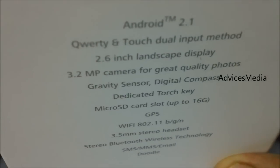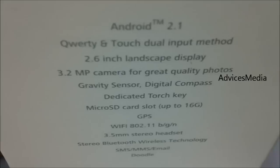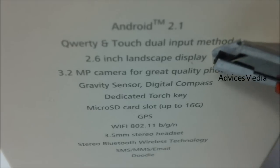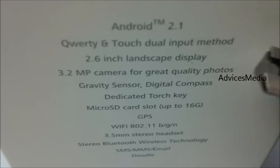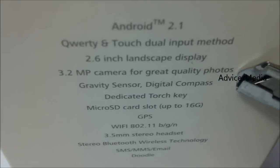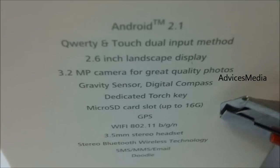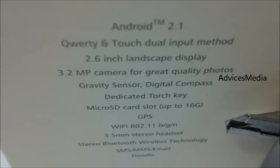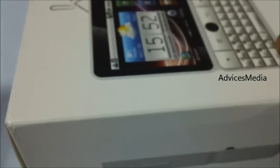It runs the Android 2.1 Eclair interface, but we'll be posting articles and videos on how you can upgrade to the latest versions — Froyo or Gingerbread. It's a QWERTY plus touch device, with a 2.6-inch landscape display and an auto-rotate option, so when you turn the phone it automatically rotates the screen. It has a 3.2-megapixel camera, digital compass, microSD card slot, GPS, Wi-Fi, and 3G connectivity.